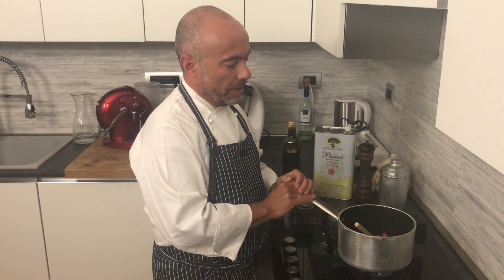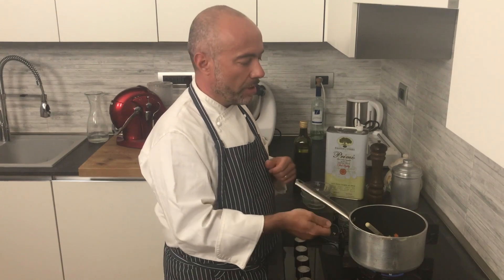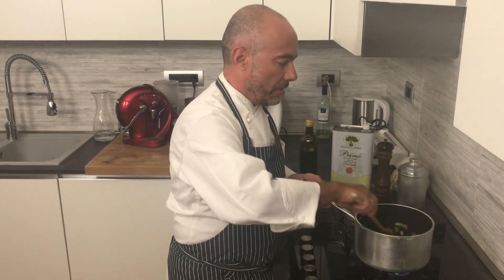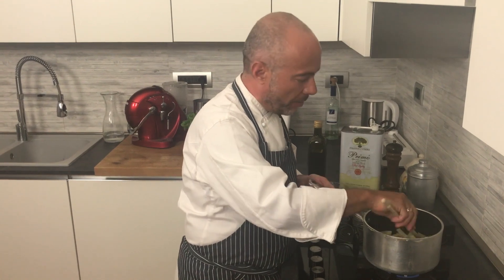Our cream. At the end we can use this cream with croutons, with shrimp, with mussel, with mint, with some fresh artichoke sauté with mint. Different recipes we can use — with some crouton with gorgonzola, wonderful.